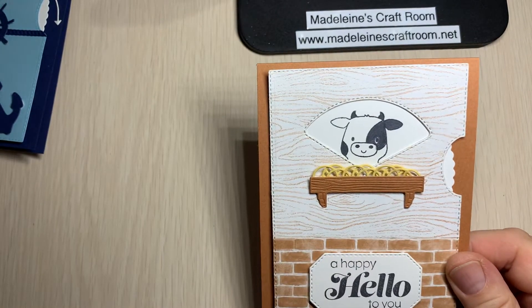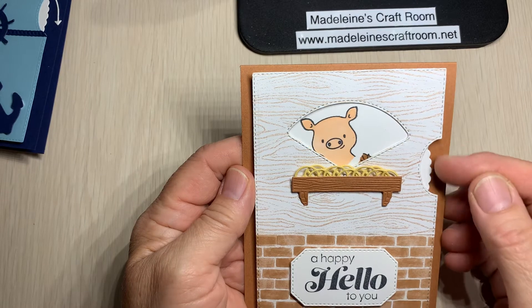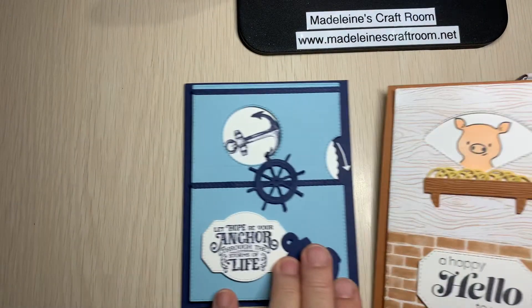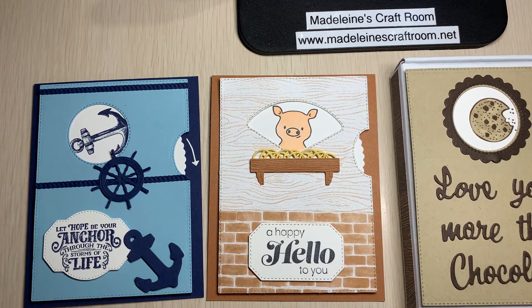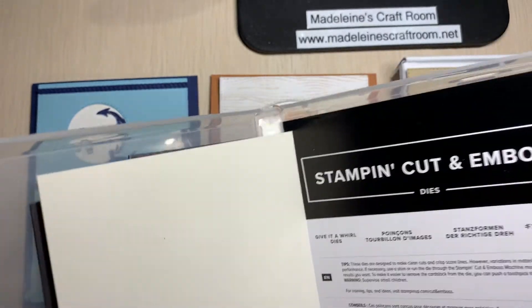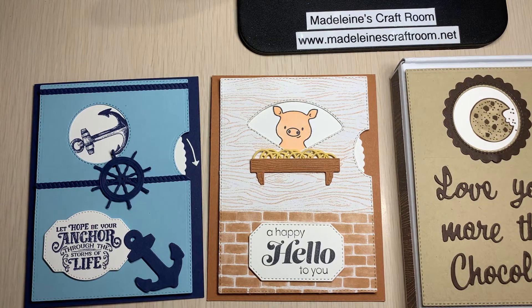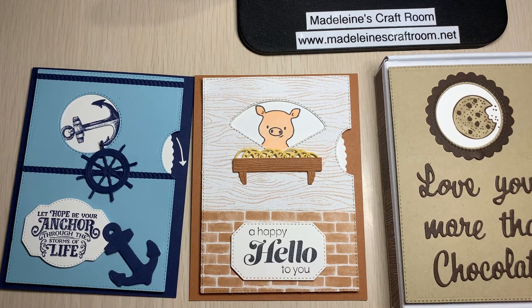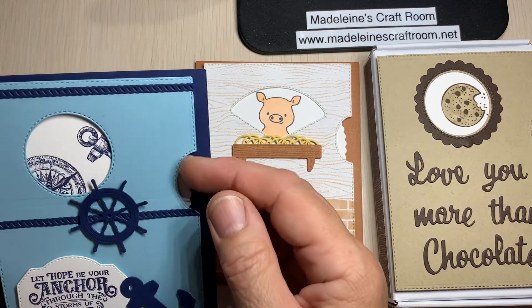The last card for this class is an adorable barnyard scene with the Peekaboo Farm — we've got the cow, the horse, and the cute little pig. So we're going to make two cards and the box of chocolates or cookies. For this class there are three options: you can get the Give It a Whirl bundle for $60 total and get the class for free; join by Zoom to do it together; or do the class virtually by watching the video at your own time.